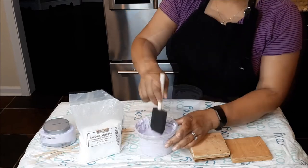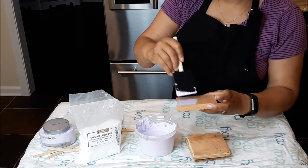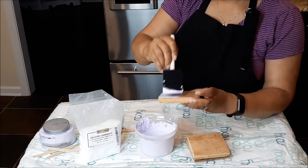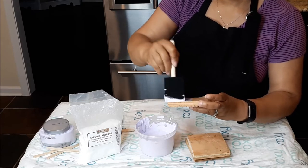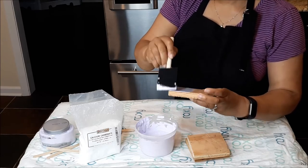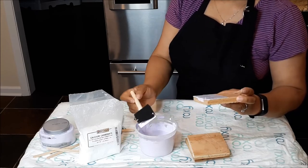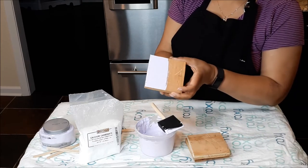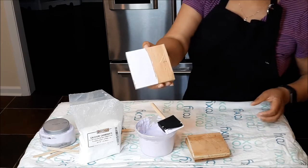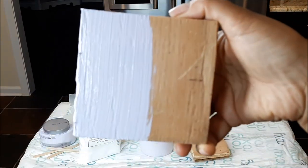I'm going to use this little piece of wood to show you what one coat of paint looks like on this block of wood. I'm getting great coverage too. Look at that — that's one coat of paint.